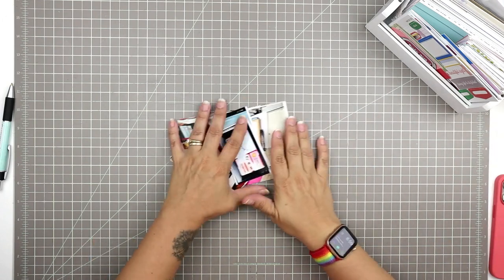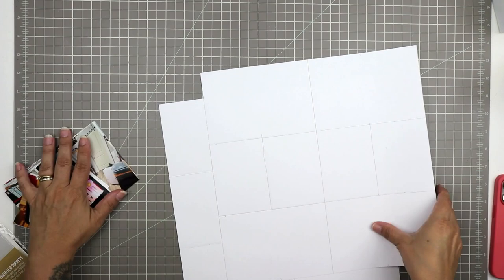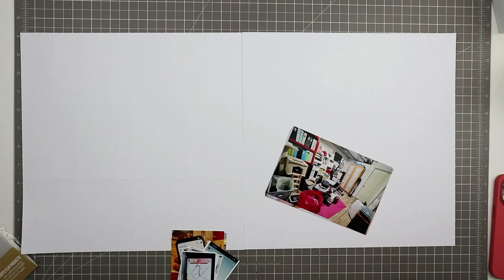Hi, this is Tracy and welcome to another Project Life process video. I have been doing Project Life for a lot of years, and this is the first time it's ever taken me three separate times of sitting down to scrapbook in order to get through a single week layout. So take a look at how this one went — it was a bit of a sticky one for me.